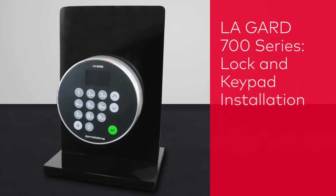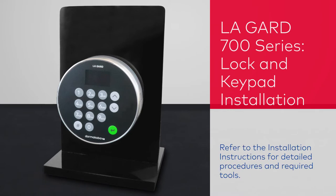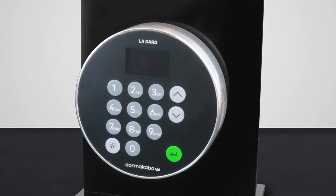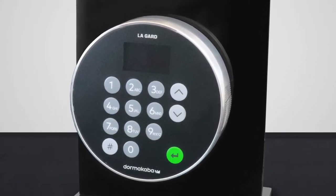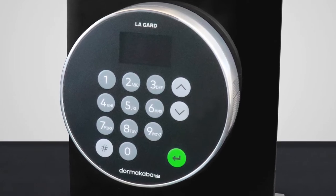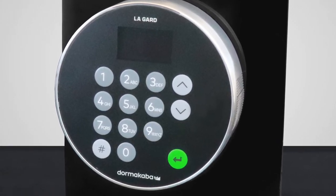In this video, we'll show you how to install a LugGuard 700 series safe lock and keypad. Prior to connecting a safe lock to a keypad, the keypad must be installed on the exterior of the safe door. Follow these steps to properly install a keypad to the safe door.